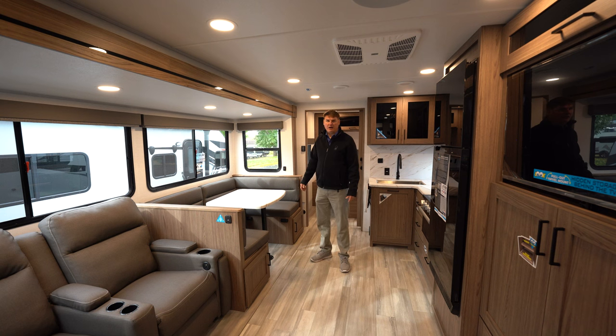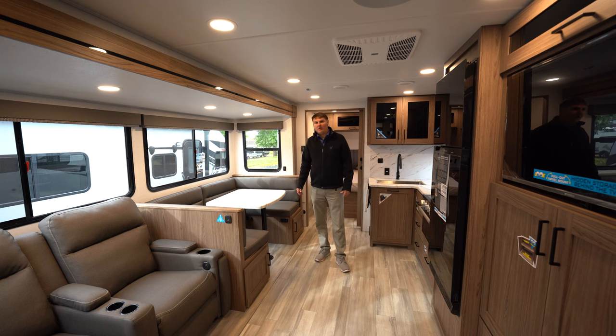Thanks again for watching. I'm Eddie with Hilltop Camper and RV. This is the 2024 Alliance Delta 262RB. Please let us know if you have any questions.